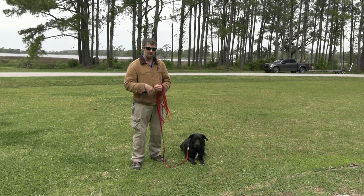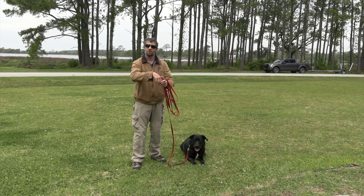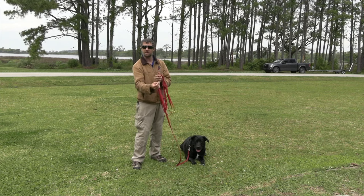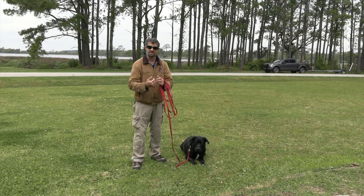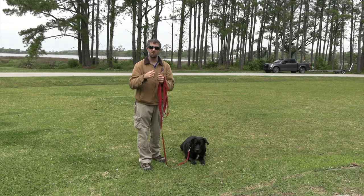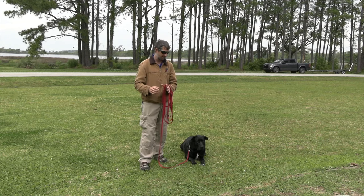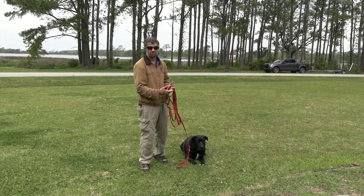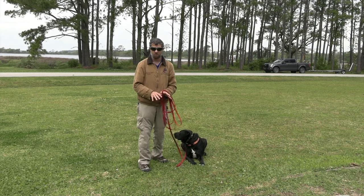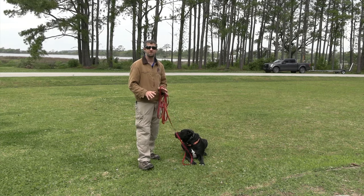For the entire first week, when we take the collar off, same thing — we say 'undress,' take the collar off, and he gets a treat. We also give a treat when we hear the tone of turning the collar off. So every single aspect of this collar has been done on a positive note — there have been no corrections yet.